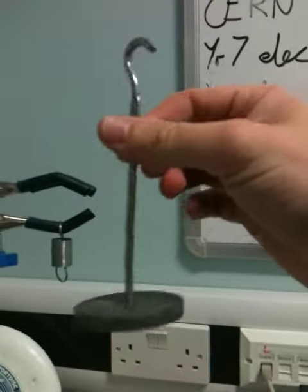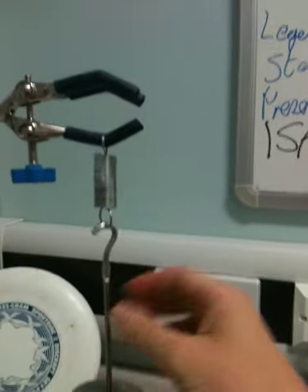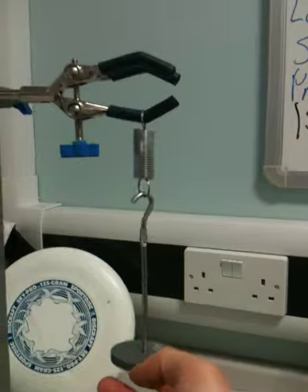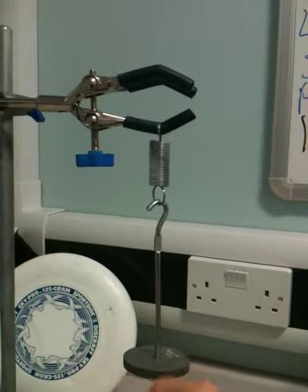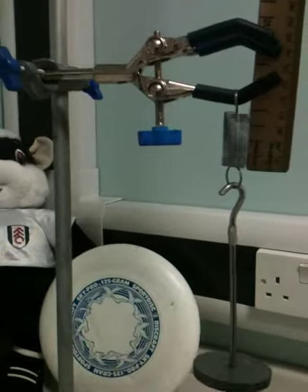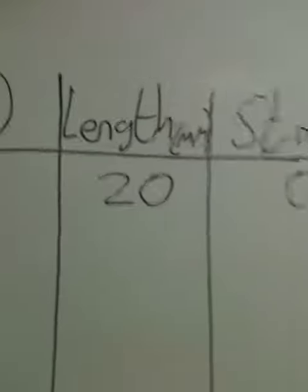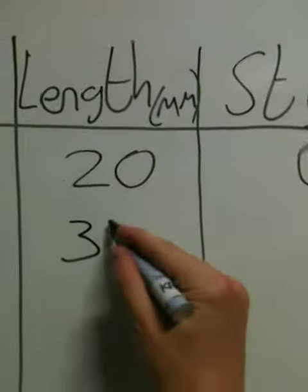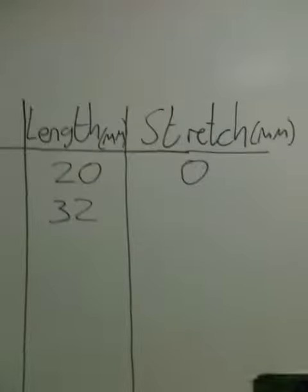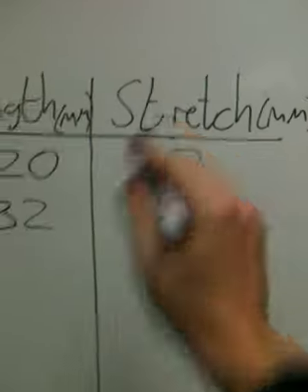Then we're going to apply a force. This is a mass of 100 grammes which will exert a force of one newton. You can see as you put that on there the spring stretches. You've got to wait until it's steady and then re-measure your spring. So now it's coming out at 32 millimetres. We've exerted a force of one newton — the length is now 32 millimetres, but that means it has stretched by 12 millimetres. And it's the stretch that we're really interested in.